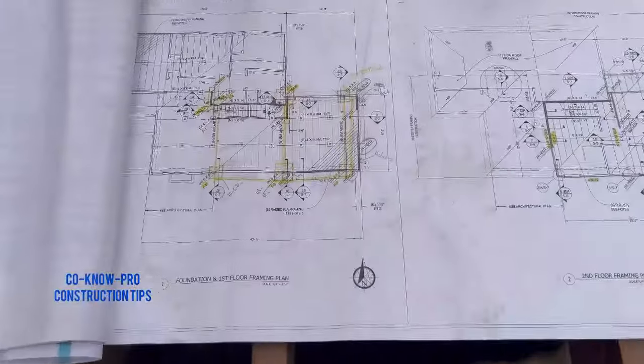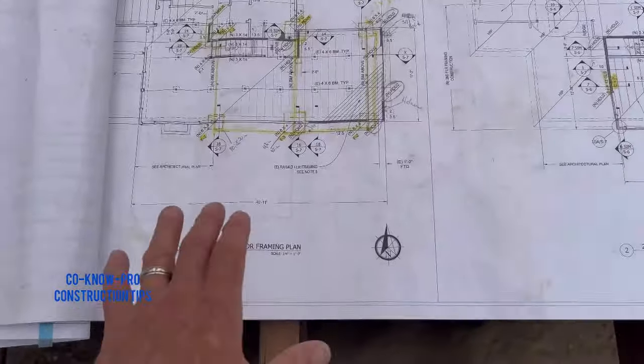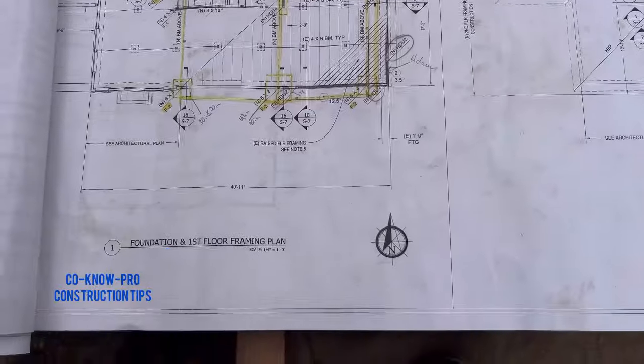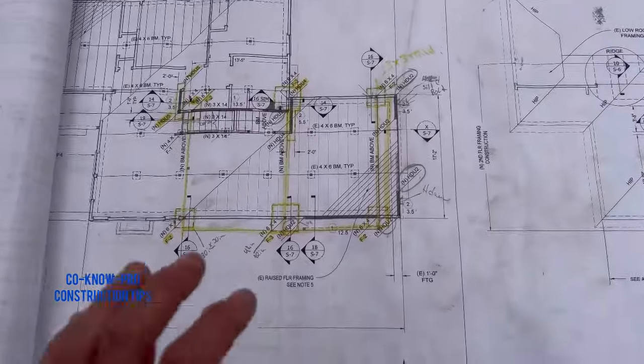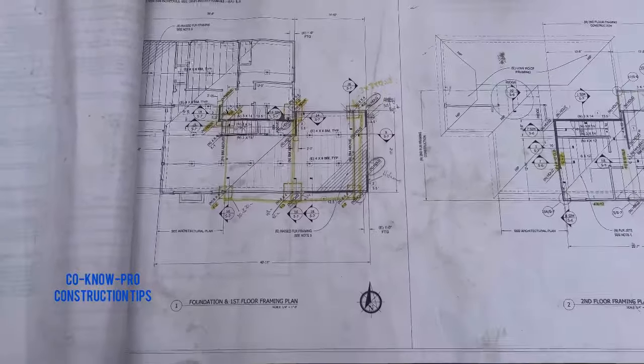Hey everybody, welcome back to our channel. I want to go over footing detail and some footing plans on this little project that we're doing. I want to show you all — if you don't know how to read plans, then this might be a valuable video for you.